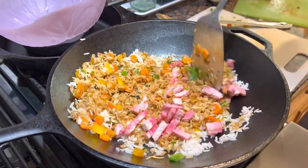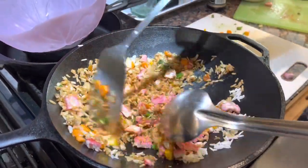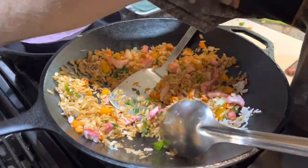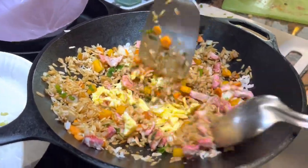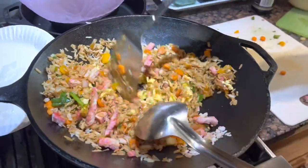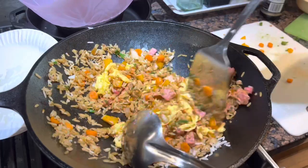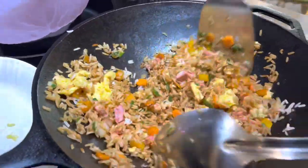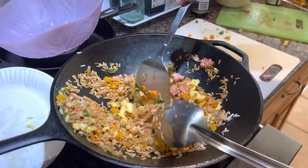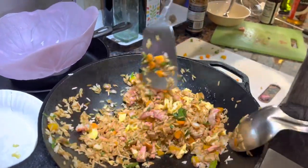And then we can return our egg back to the pot. Grab our egg, get that back in there — we'll just chop that up as we go. Just a quick dish. A little bit more, almost there. You could add a pinch of sugar if you want to, but I'm just gonna leave mine — looks good as it is.